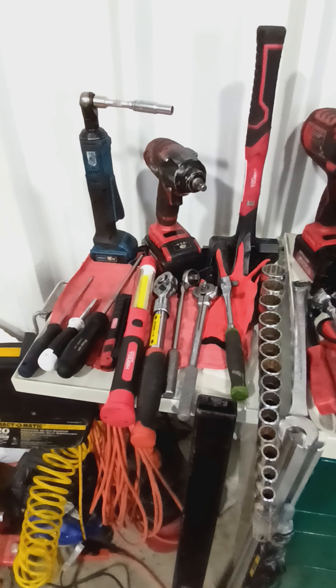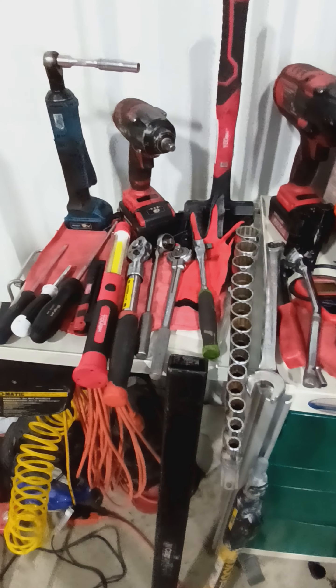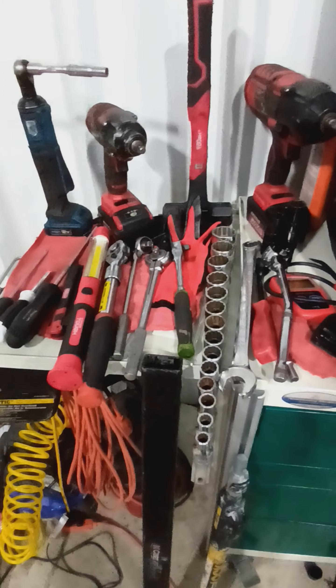I just wanted to share a quick video. You don't need to have fancy Snap-on tools or fancy tools to do a job. What you need are tools that are going to get you through the job so that you can make the money to get the right tools.